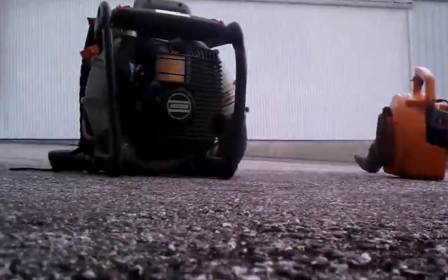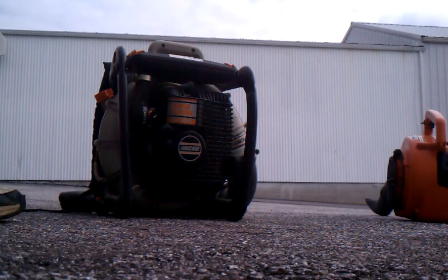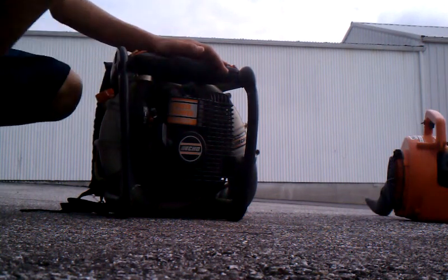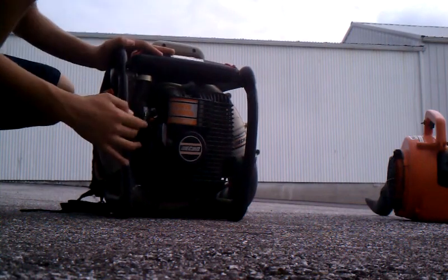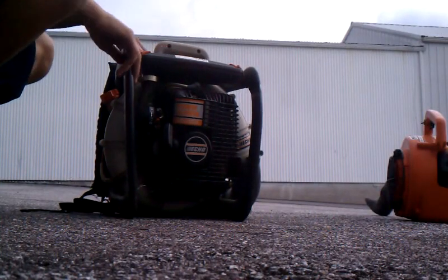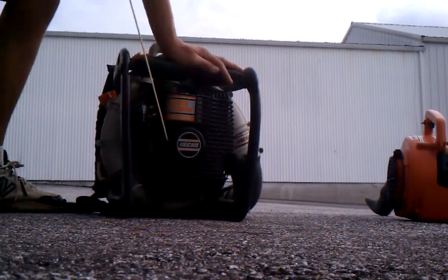Make sure you can see that pretty well. Alright, so we'll cut it on, put it on choke. There's like oil on it. The thing is disgusting, but this thing starts up. It'll probably start up in two pulls, to be honest. So here we go.